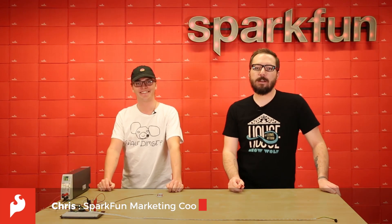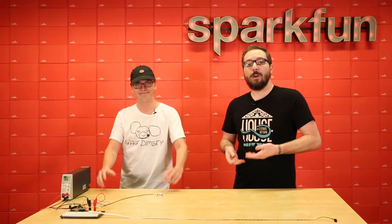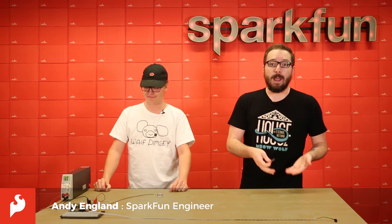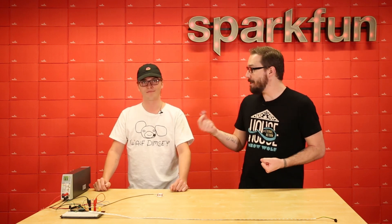How's it going everyone? My name is Chris and today we're going to be looking at the SparkFun VR IMU Breakouts. We also have a special guest with us today — Andy — who is the engineer who transitioned this board from a SparkX board into a SparkFun board. We're going to be asking him a couple of questions since he is the authority on this board. How's it going Andy?